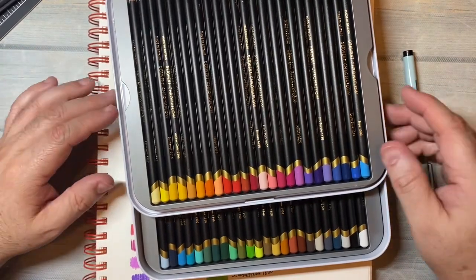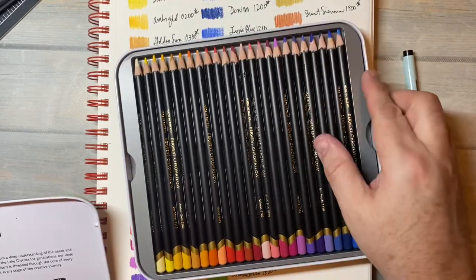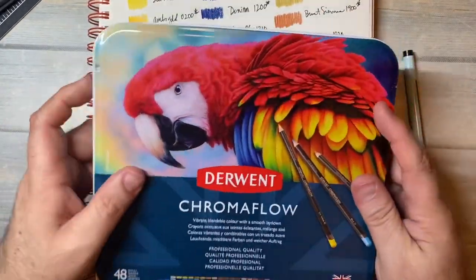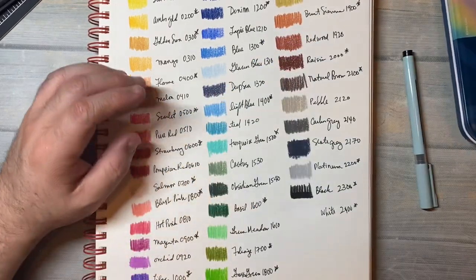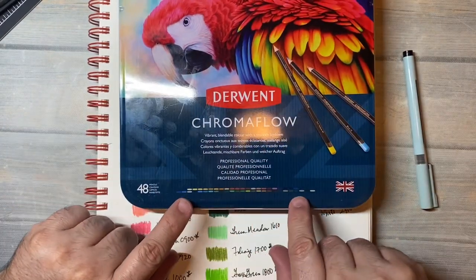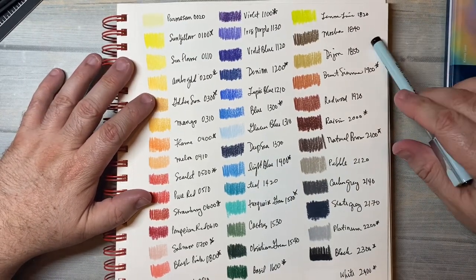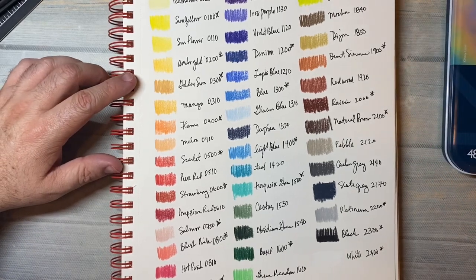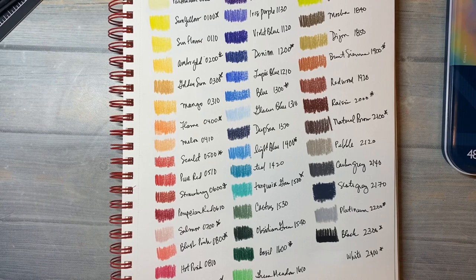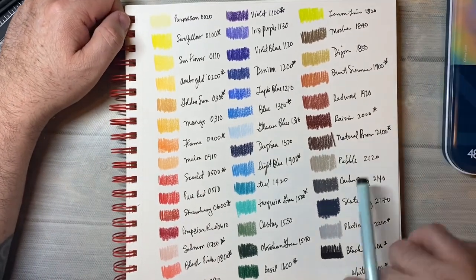That's a really nice set of colors. I think if you have this set, you'll have all of the colors that you need — like you can see for making these beautiful parrot paintings. They don't have the colors on the back — oh, I see, they've got them down here. I got mine from Amazon. I will link down below the 48 set and the 24 set. If you're looking for colored pencils, they're a really nice colored pencil. They're not the cheapest on the market, but they're a really nice pencil.